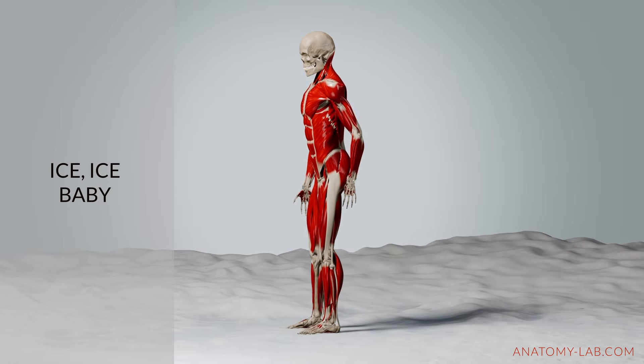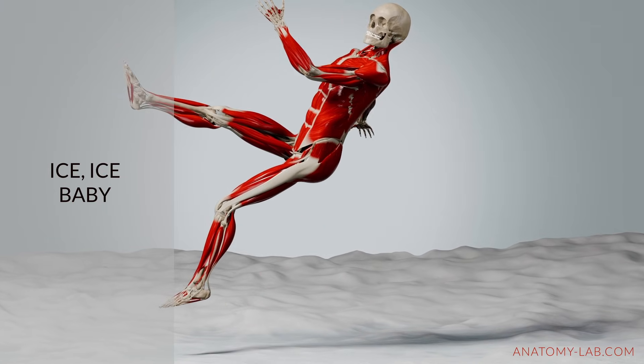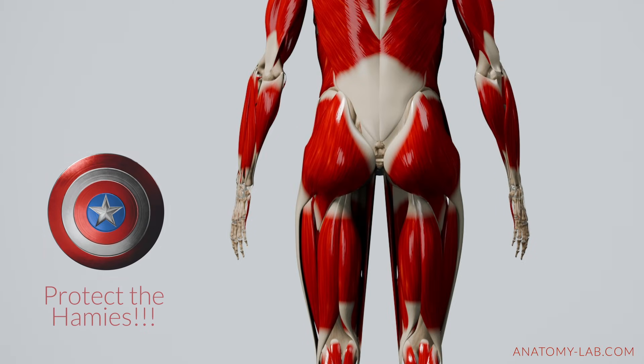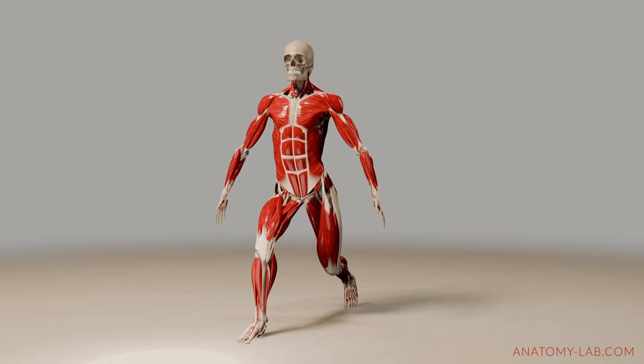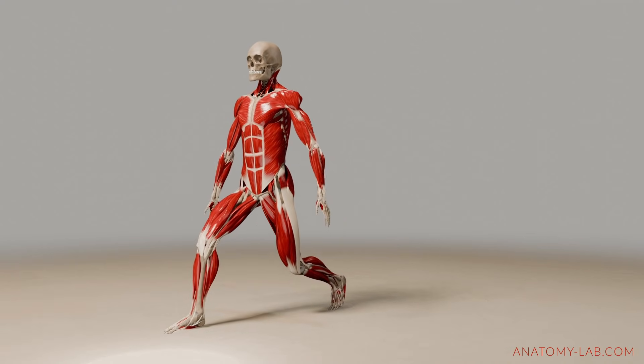Imagine slipping on ice or stepping off a curb you didn't notice. In those moments your muscles could stretch beyond their safe range — that's when the stretch reflex activates to tighten the muscle and protect it from harm. It's an essential system for maintaining stability and control during high-stress situations.